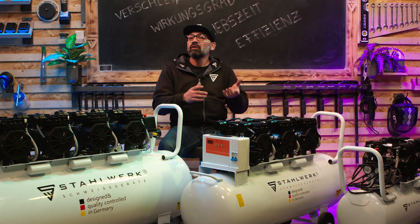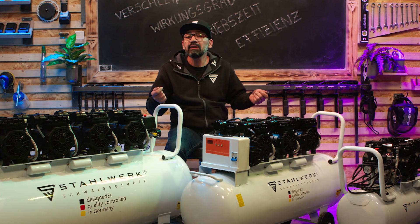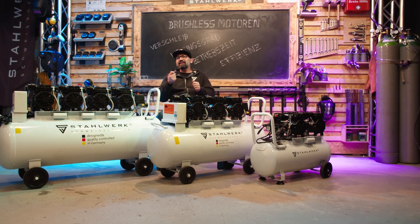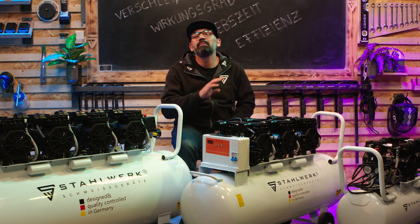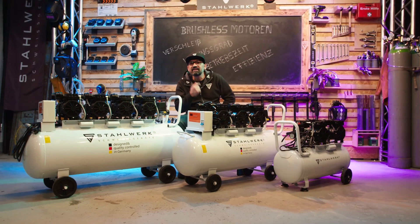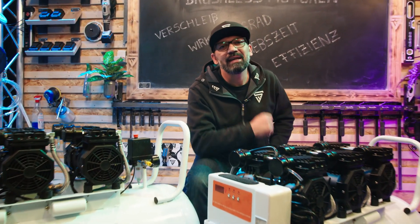Ganz schön viele Geräte, von den Drilling Tools angefangen, über unsere Kompressoren und auch die MT3ST, unsere Säge. Alles mit modernster Brushless-Technologie und durch Stahlwerk günstig und bezahlbar gemacht. Ich hoffe, ihr hattet ein bisschen Spaß. Wir sehen uns, wie immer, in der nächsten.